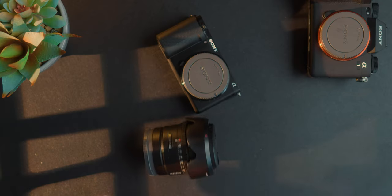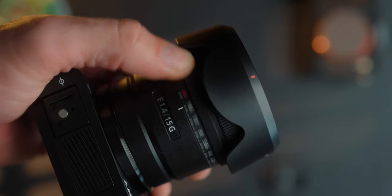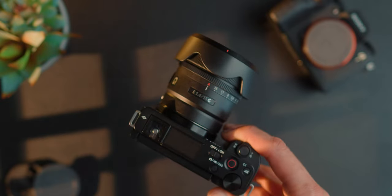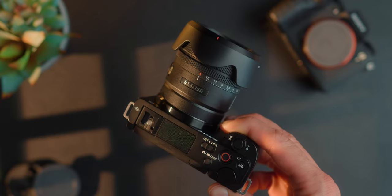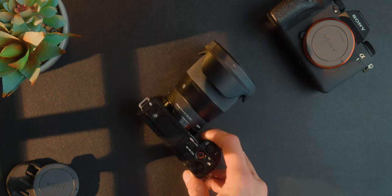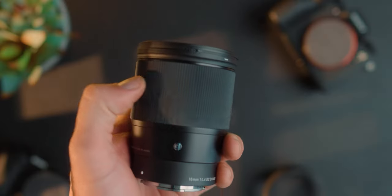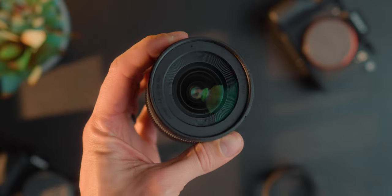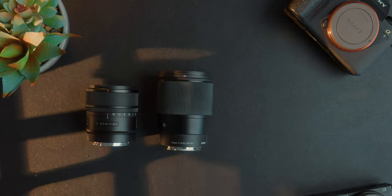The Sony 15mm f1.4 G lens is designed for the APS-C camera range. It has a 22.5mm full-frame equivalent focal length. The aperture goes from f1.4 to f16, with seven rounded diaphragm blades for smooth bokeh, full dust and moisture resistance, very low focus breathing, a minimum focusing distance of 20cm, a 55mm front filter thread, all in a package of 219 grams. The Sigma 16mm f1.4 has a maximum aperture of f1.4, minimum f16, 24mm full-frame equivalent, weather-sealed construction, nine diaphragm blades, 67mm front filter thread, 25cm minimum focusing distance, and weighs 405 grams.